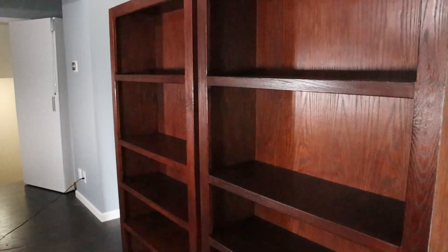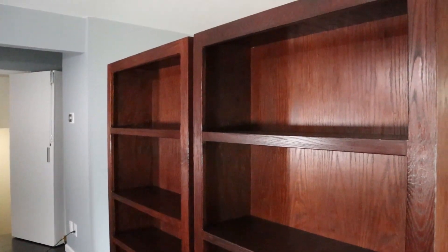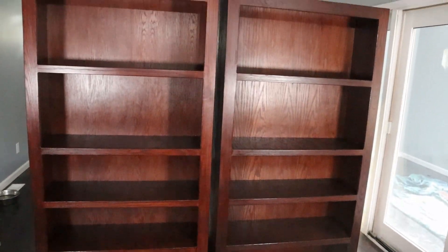Hello everyone and welcome back to another video. Today I'll be showing you how I made these red oak bookshelves, including all the mistakes I made along the way.